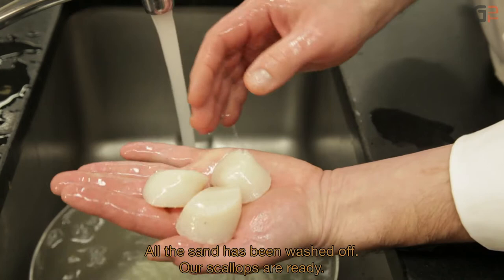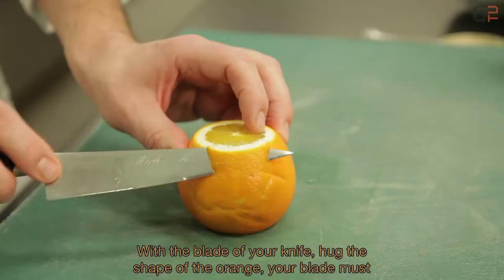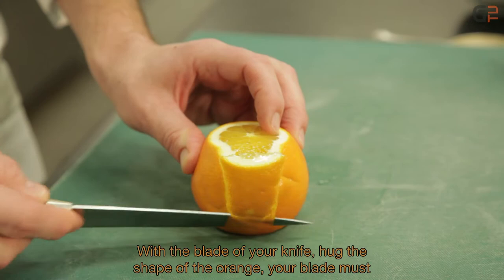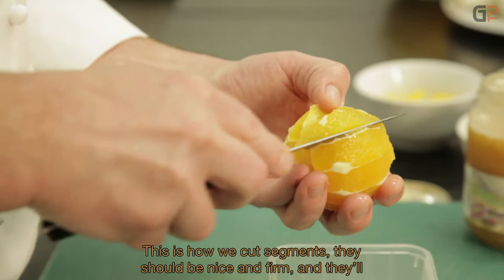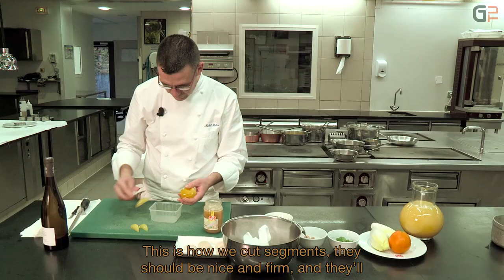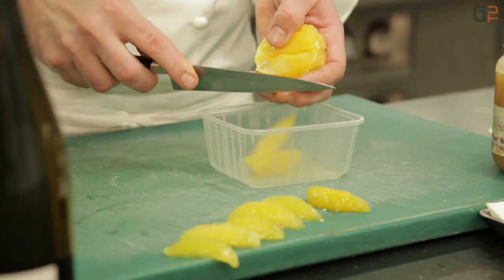On va réaliser des suprêmes d'orange qui vont constituer la garniture avec la poêlée d'endives. Pour les suprêmes d'orange, avec la lame du couteau, on vient épouser la forme de l'orange. La lame doit suivre la partie blanche de l'orange. On vérifie bien qu'il n'y ait plus de ziste — la partie blanche. On réalise les suprêmes, qui restent bien fermes, et qui vont constituer notre garniture avec les endives caramélisées.